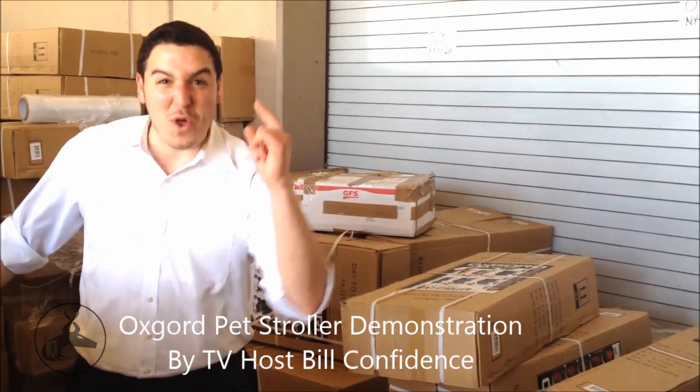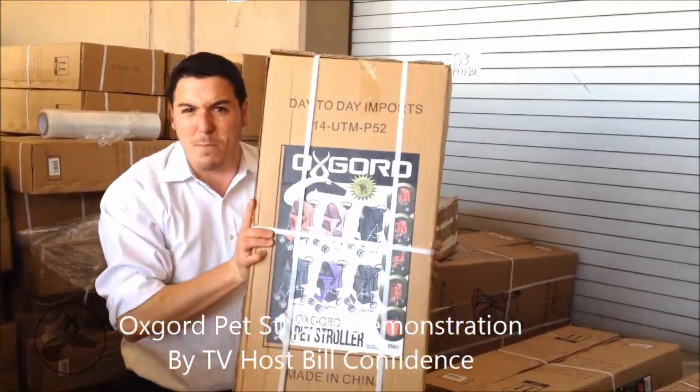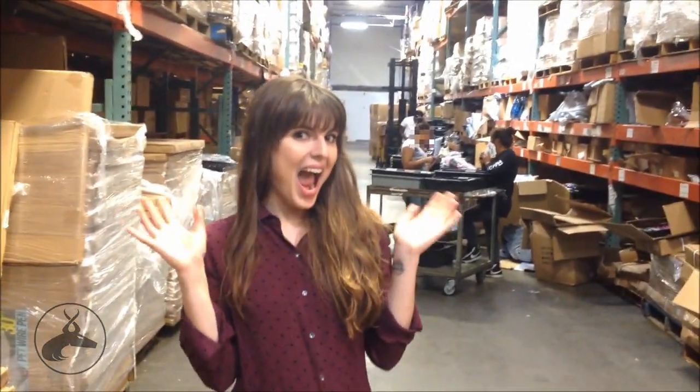Hey everybody, it's Build Confidence and what I'm going to show you today is the reason why you want to buy an Oxcord Pet Stroller. Today we've got a featured guest coming in here and we're going to explain to her how to assemble it and do everything. I am going to demonstrate how to build an Oxcord Pet Stroller and her name is Crystal.